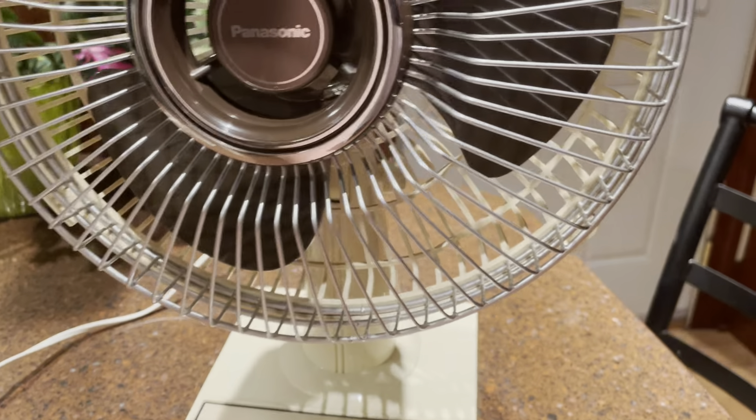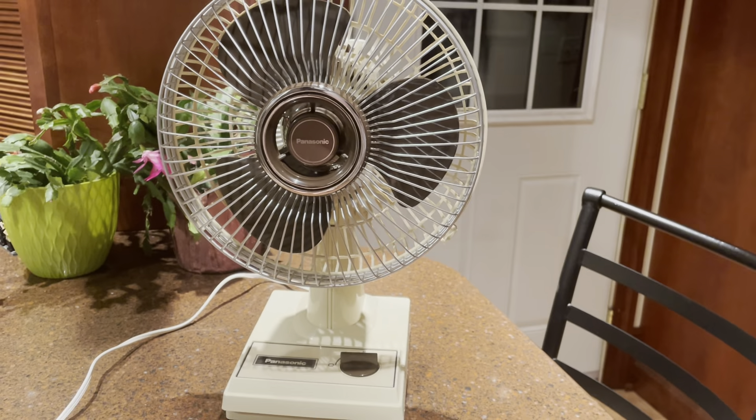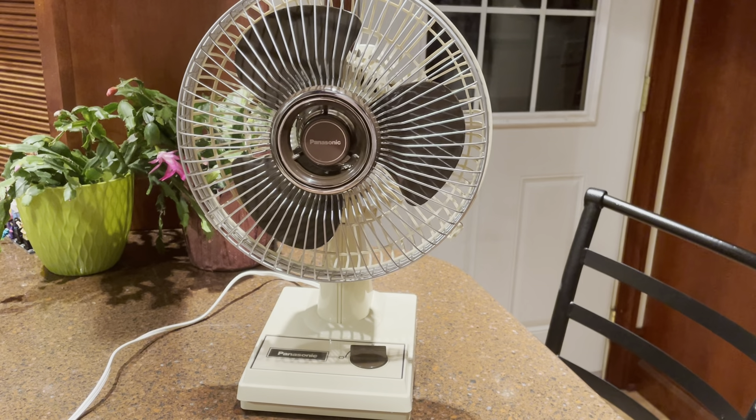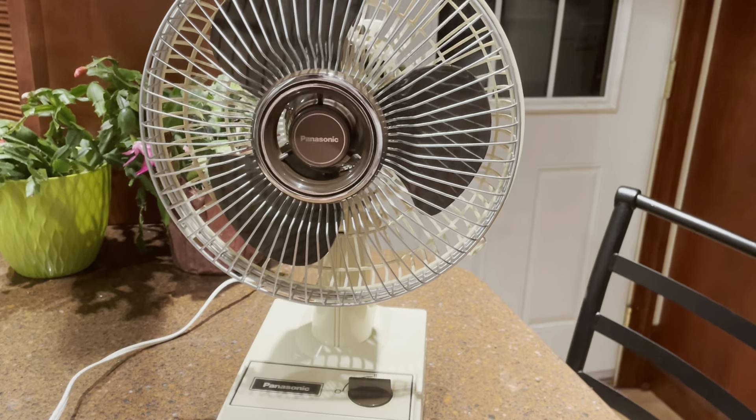I think these are some of the best 9-inch fans to come out of the 80s. The design and the quality of the components just seem to be better than most.